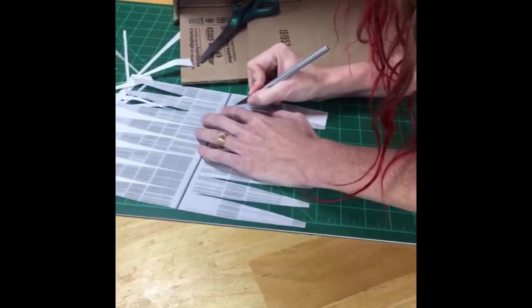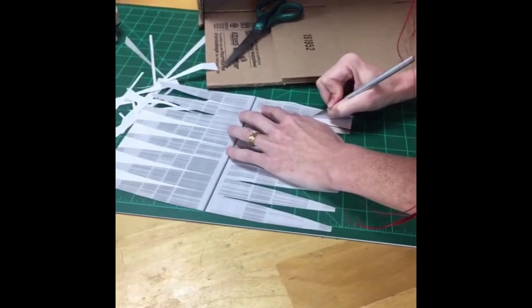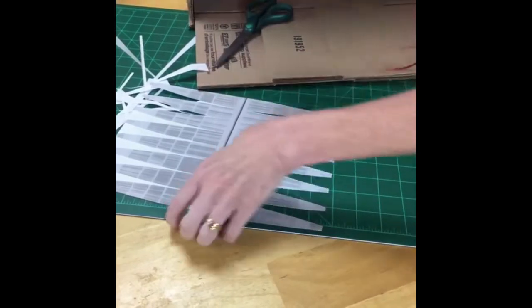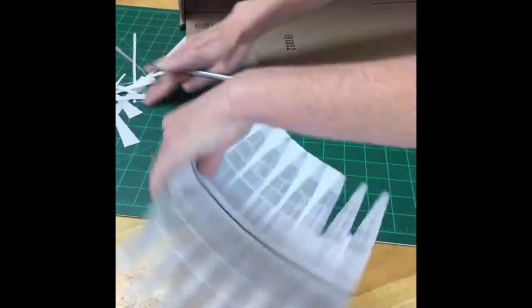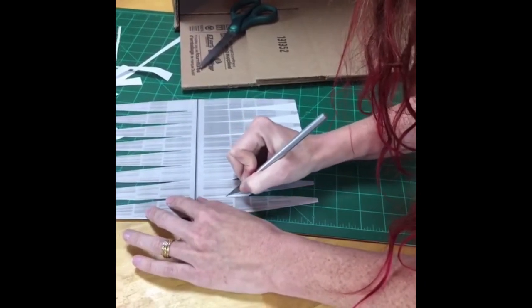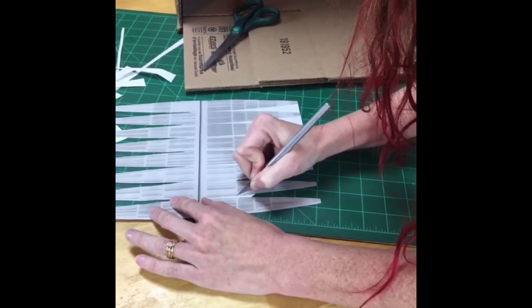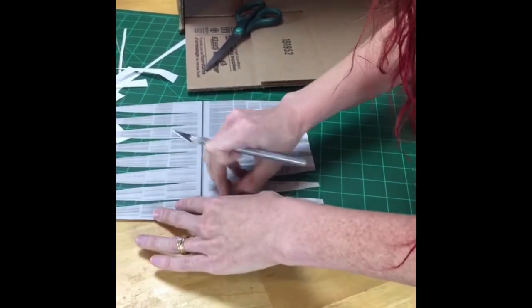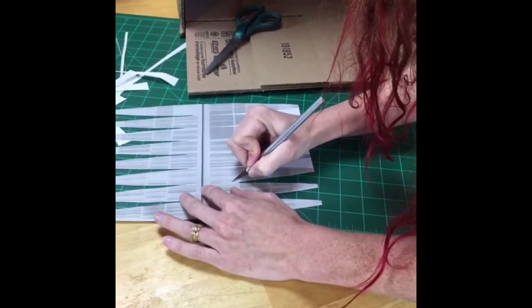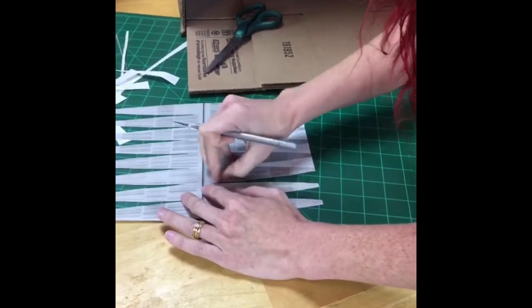You could also use this to teach your kids cartography — how to turn a flat piece of paper into a round object. I homeschool one of my ninth graders and we're doing geography this year. I made him watch a video about the problems with cartography and how difficult it is to accurately depict a round globe on a flat map — and he looked at me and said he already knew that.